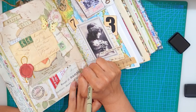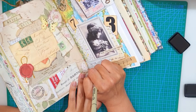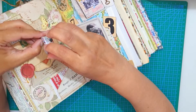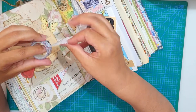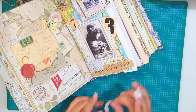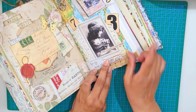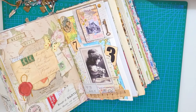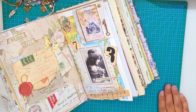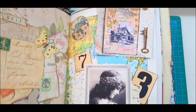Now I'm just writing the title. I'm adding another washi tape — it's of stamps — and I wanted to give a bit more color to that area. And the collage is ready! I really, really love how it turned out. It's very delicate, but I love it.